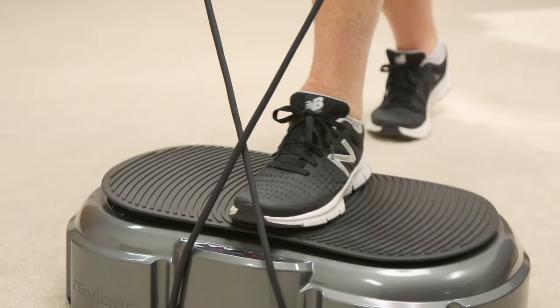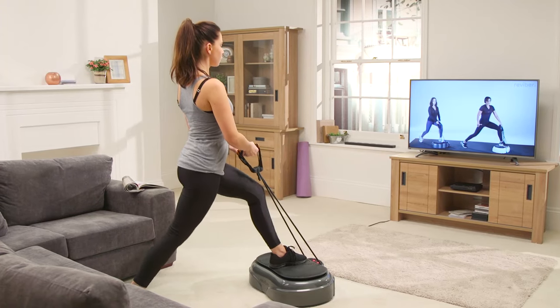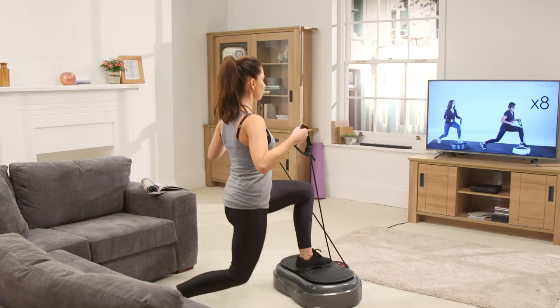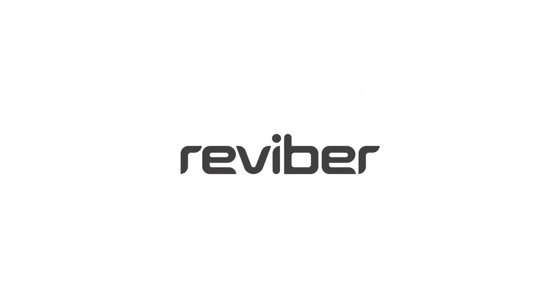Supplied with your machine is a range of high quality accessories to power your workout. Reviber Fusion, your complete home workout. Reviber, live life well.